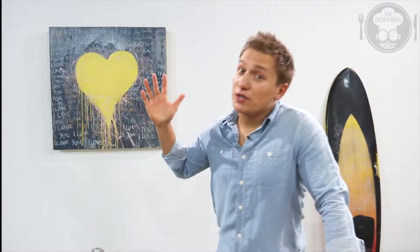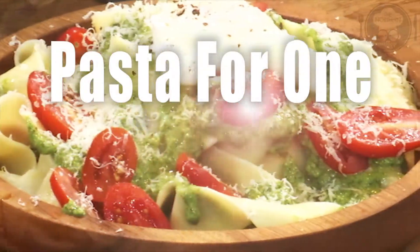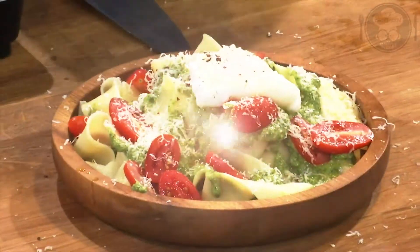Welcome back to the Northern Monkey, bringing you easy, affordable and sexy dishes. Today it's all about them leftover herbs that are sat in the bottom of your fridge feeling sad and lonely. So before they turn, we're going to make a nice easy pasta that is vegetarian and going to knock your socks off. Let's get started.